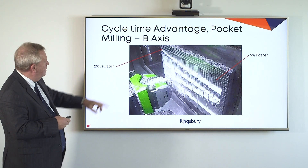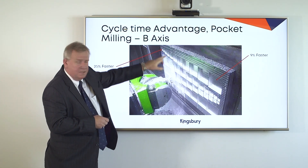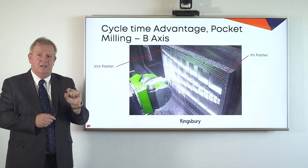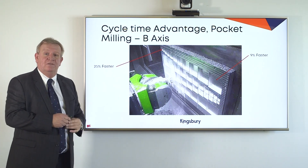As shown on the slide, we've indicated a 25% saving on the smaller pockets and 9% on the larger. It's important to note that's in comparison to our own two-axis head, which already has a very fast C axis. So against our competition, these advantages are even greater.